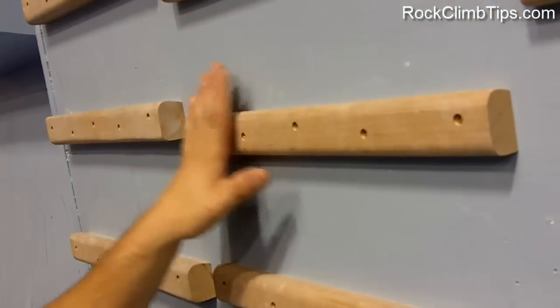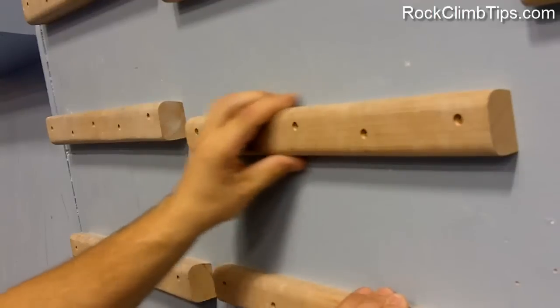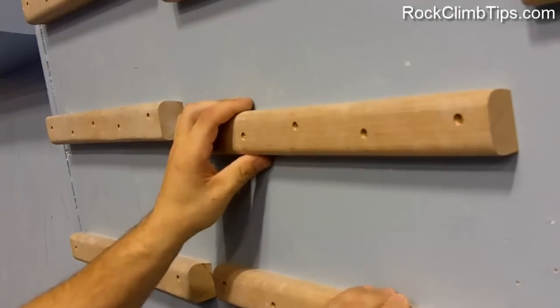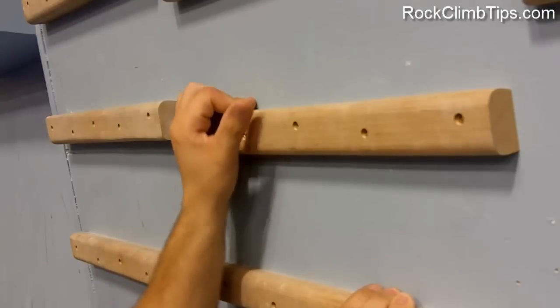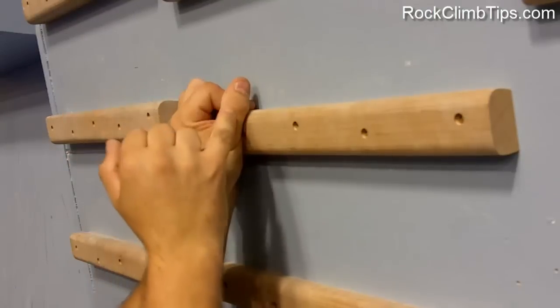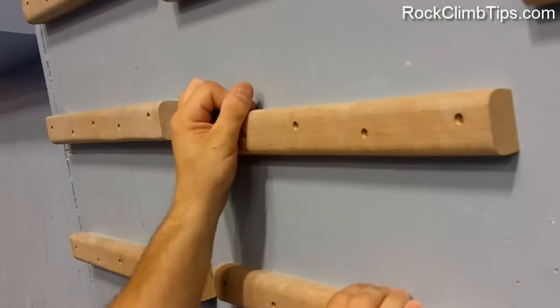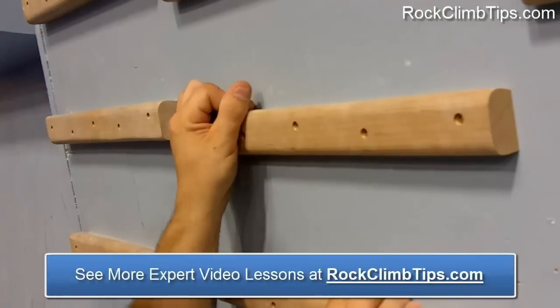Say we're going to grab this nice flat edge here. It seems like it could be a great hold, especially if it's on a nice flat wall. The thing you want to try to avoid is doing this — you can see how my hand and finger is bent at more than a 90 degree angle. All my weight is on my fingertips and my thumb is even extra pushing down.